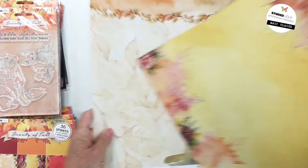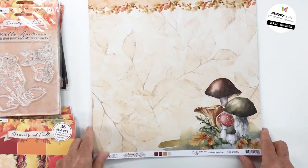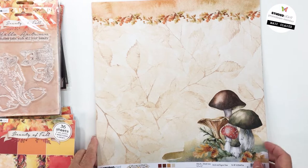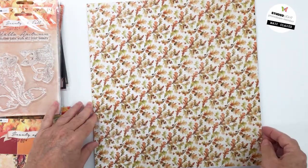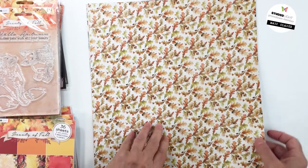Beautiful colors — I love it. This is paper 54. I love the mushrooms — I think they're super cute. This is really beautiful too, with lots of really pretty watercolor art. The back is an oak leaf and acorn print — really gorgeous.